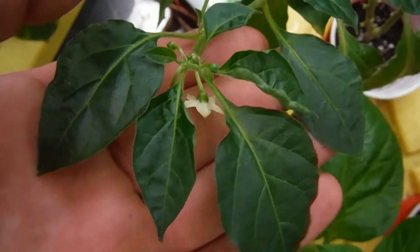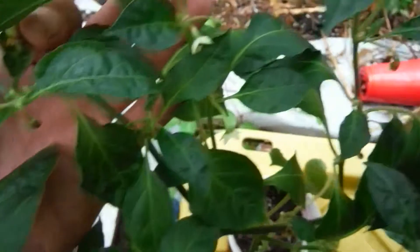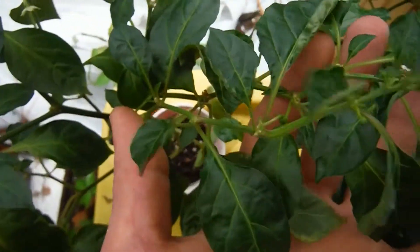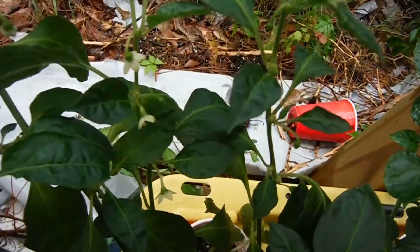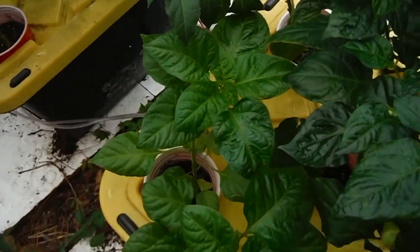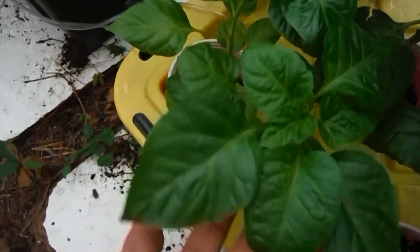White devil's tongue in the background — look at this thing. This is the plant of the week. Look at all the flowers, the buds, everything all over this guy — it is absolutely loaded. I've got my first pod going on. I am loving this plant. That's from Miss Susan — if you don't know who that is, go check out the Pepper Lovers community on Google+. She's the moderator over there, and she is an awesome lady.